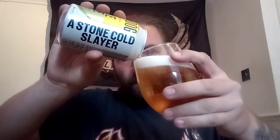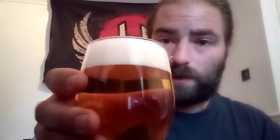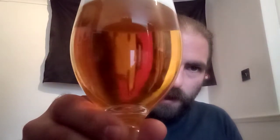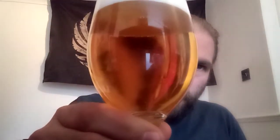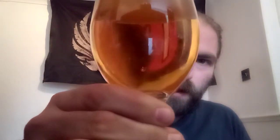Let's have a little look. And there it is. You've got a nice clean two-finger white head. It's a nice, absolutely clear light gold or deep amber pale ale. Absolutely lovely, look at that.